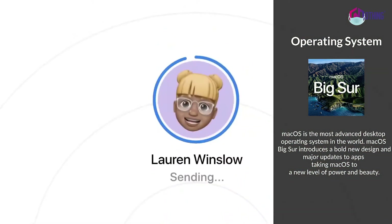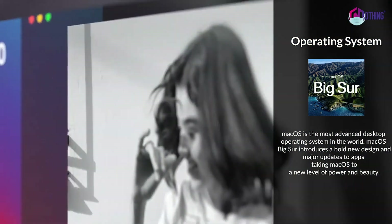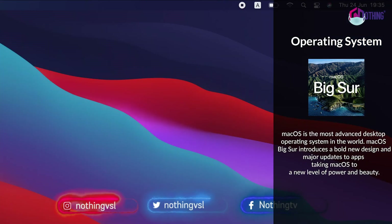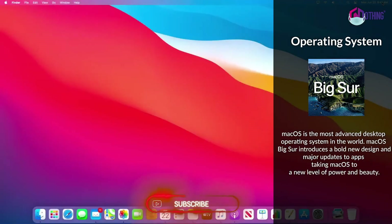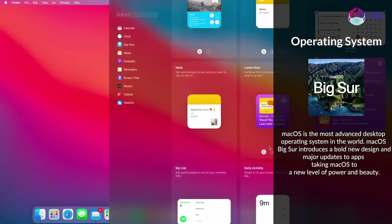There is a new appearance with a light window style. There are full-height sidebars and a Control Center that you can customize and export to the menu bar. You can also select notification settings, and there are interactive notifications, notification groups, redesigned widgets, and customized widgets.